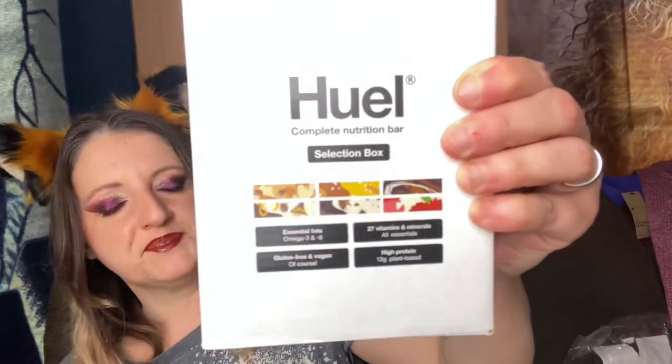I didn't know what other video to put this in, but I got these. If you guys have seen the video where I unbox Huel — Huel is a subscription for like weight loss, fitness, kind of diets — so you can get protein powder, make shakes that are meal replacers, easy quick hot meals where you add water to powder and heat it up, and they also offer bars. I really did not want to like this company because it sounded too good to be true.